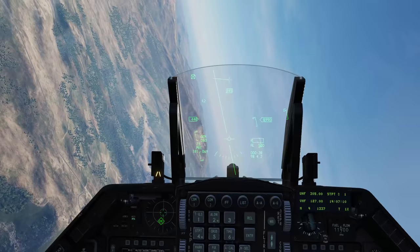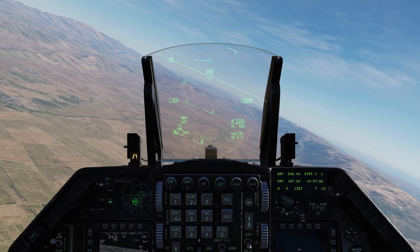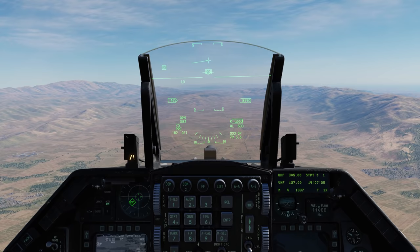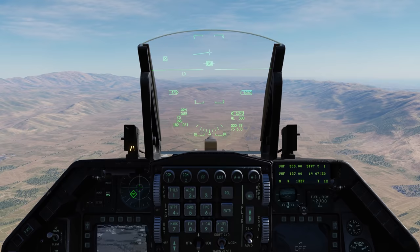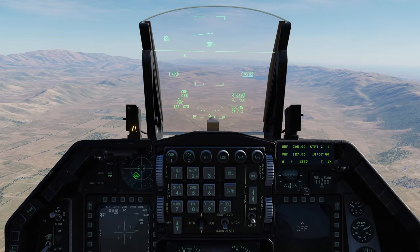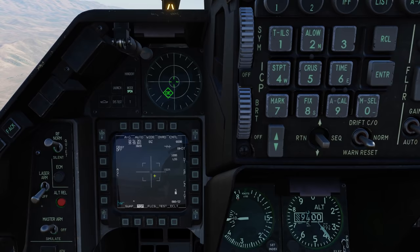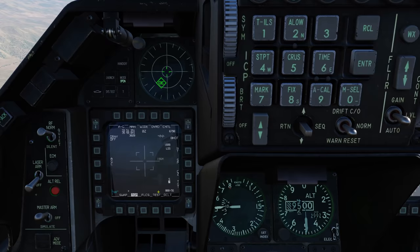Now let's do the same thing with an EO-guided version of the Maverick - namely an H or a Kilo. The big differences are: one, it has to be in manual mode, not auto mode; and second, the lock ranges are going to be quite a bit shorter, generally around 4.5 to 5 miles. You'll have to do the actual designation to lock the Maverick from the Maverick page. So let's bring up the Hotel version - SMIS, hotel version, weapon video. We'll go to manual mode, but we still have the slave ability to slave the Maverick video to wherever the targeting pod is looking.